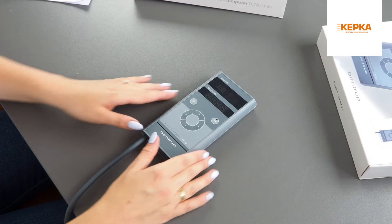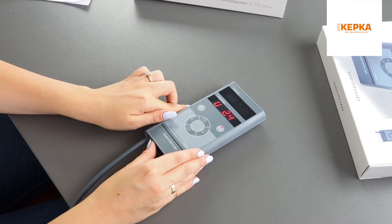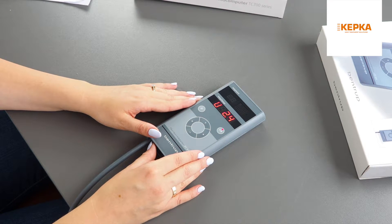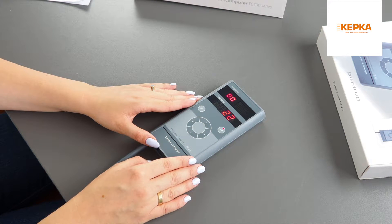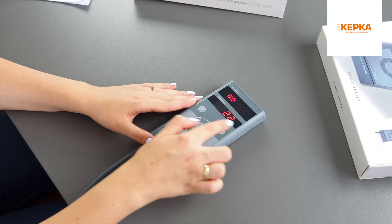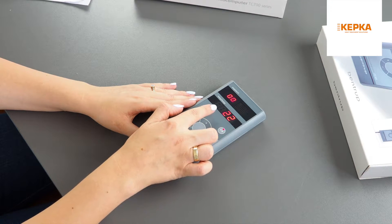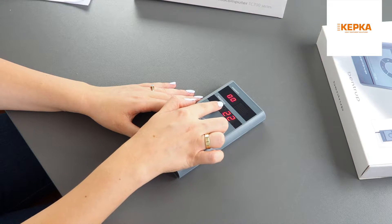I'm turning on the controller using the switch on the bottom. After a few seconds, the actual kiln temperature will show up. The upper display shows the number of segments and the firing curve, while the display below shows the adjusted value, time, and temperature.